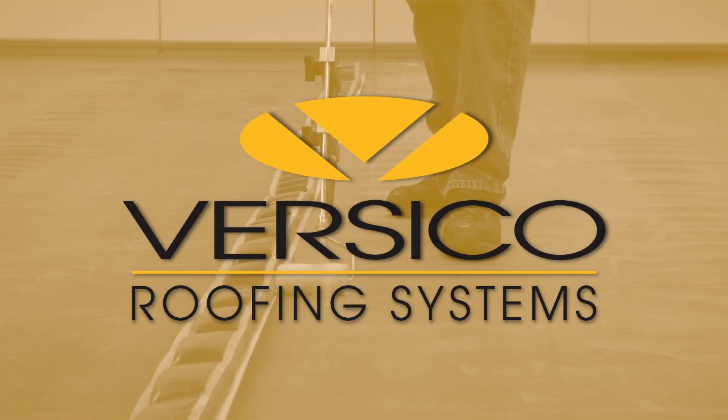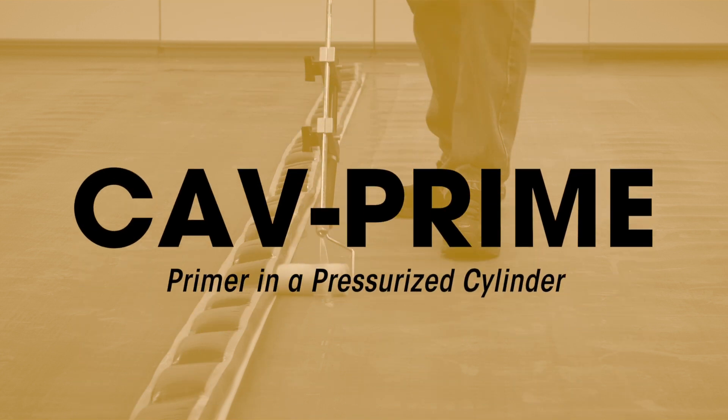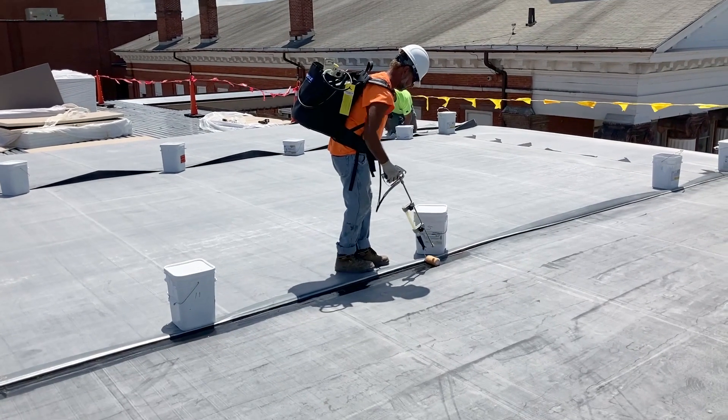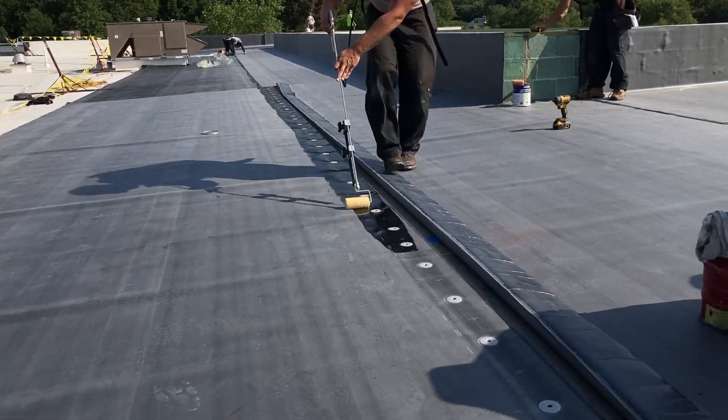Versico Roofing Systems is pleased to introduce CAV Prime and the CAV Prime applicator. This video will show how to use the CAV Prime applicator for maximum efficiency when installing primer.